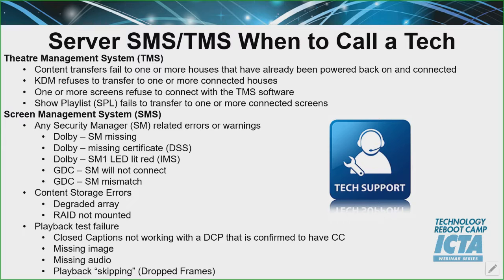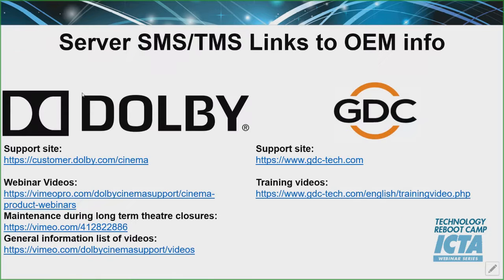Obviously, playback test failures — closed captioning not working (remember there are a lot of different parts with closed captioning, so if you've got headsets, make sure the batteries are replaced and charged), missing image, missing audio, or playback skipping or dropping frames — definitely call your service tech. On the next page, we've got all the contact information for GDC and Dolby, and a list of videos covering best practices if you're going to remain closed or need troubleshooting tips — they have very good content for that. You definitely want to give yourself enough time, because it's already going to be stressful. The sooner you can get in and start testing and engaging the different companies, the better — you can rely on your manufacturers and service providers to help you out.